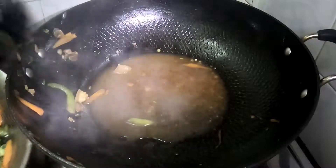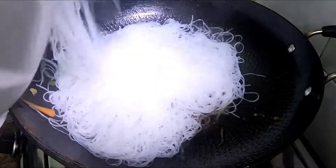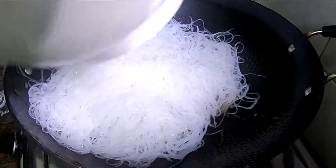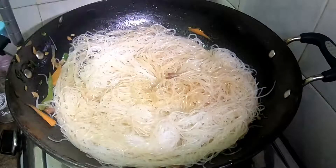Ang sotanghon ay binabad ko sa warm water para madali syang lumambot, pero hindi masyadong matagal para hindi maging super soft ang ating noodle. Lutuin natin sya, takpan. Pero huwag masyadong patagalin ang takpan.